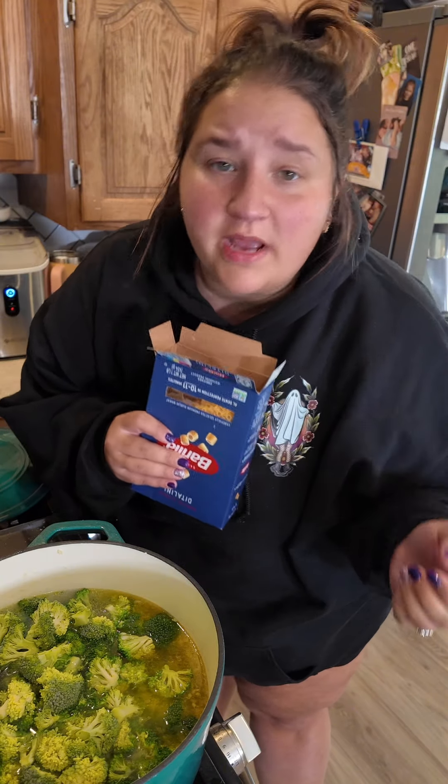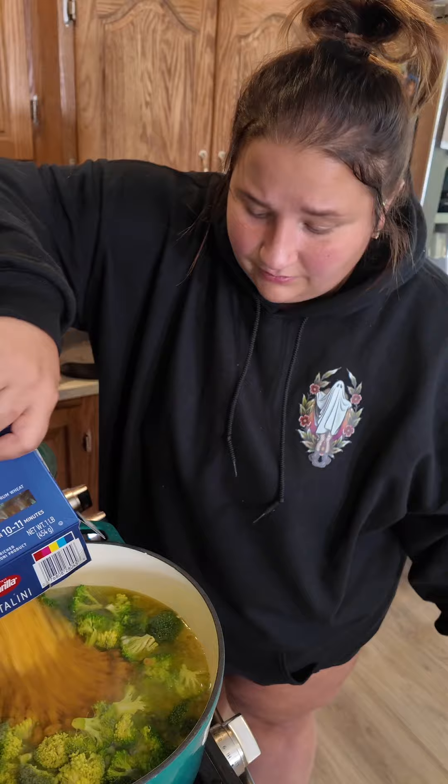My mom used to use any small pasta. Sometimes she would break up spaghetti noodles, sometimes she would have weird shapes — this is what I have today. Give it a stir. Basically, as soon as your pasta is done, your soup is done.